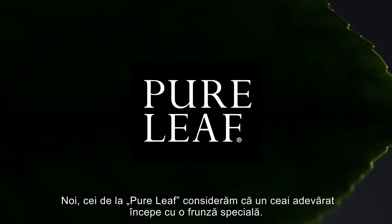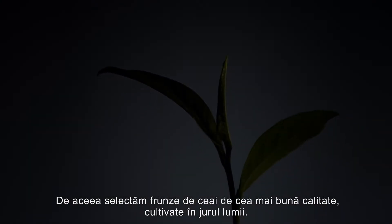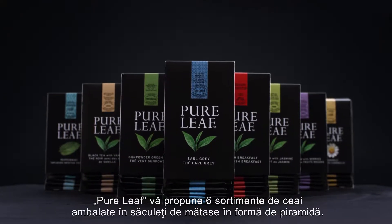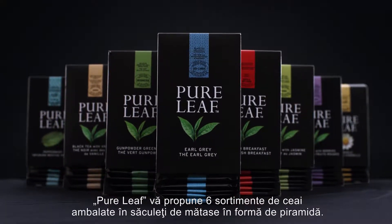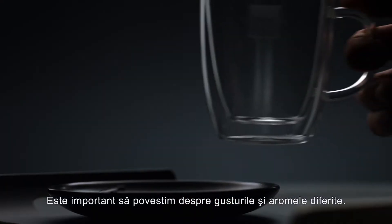At Pureleaf, we believe that real tea starts with an exceptional leaf. That's why we select only the finest leaves from around the world. Pureleaf has eight different tea varieties of silken pyramid bags. It's important to tell more about the different blends and flavours.